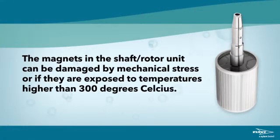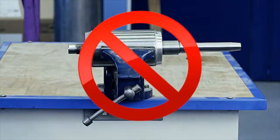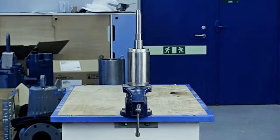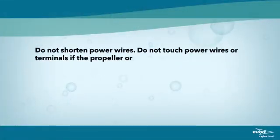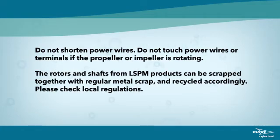The magnets in the shaft rotor unit can be damaged by mechanical stress or if they are exposed to temperatures higher than 300 degrees Celsius. Never put the rotor in a vise when removing bearings. If using a vise, fit the lower end of the shaft in the vise. Do not shorten power wires. Do not touch power wires or terminals if the propeller or impeller is rotating. The rotors and shafts from LSPM products can be scrapped together with regular metal scrap and recycled accordingly. Please check local regulations.